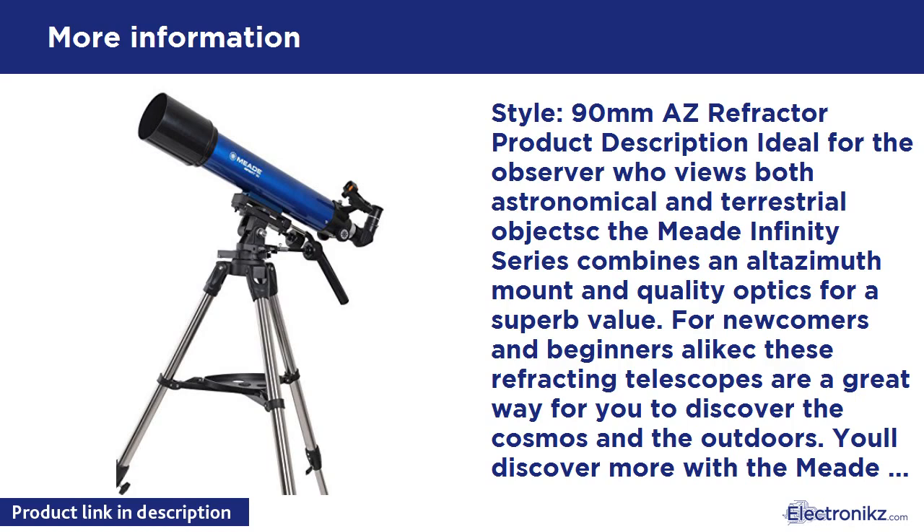From the manufacturer: The Infinity 90 Altazimuth Refractor Telescope comes complete with everything you need to view the wonders of the night sky the first time out. The 90mm refracting telescope delivers bright and detailed images, perfect for viewing both land and celestial objects. Features a precision Altazimuth mount with slow motion controls for easy tracking. Comes with 3 eyepieces providing low, medium, and high powered magnification. Bonus: Autostar Suite Astronomy Planetarium DVD with over 10,000 celestial objects (Windows PC only). 1-year warranty.